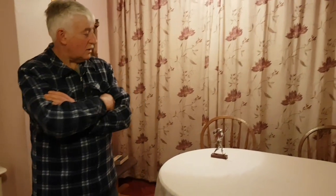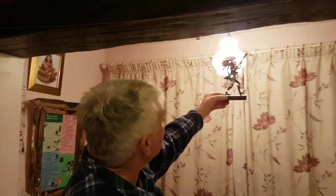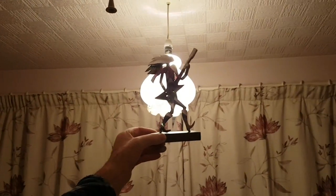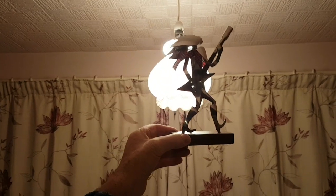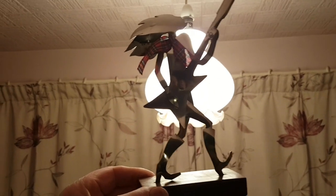I'm Ted and welcome to my modeling world. This week it's just a short video, but I want to continue with the theme of spoon art. I'd like to show you my rock chick.